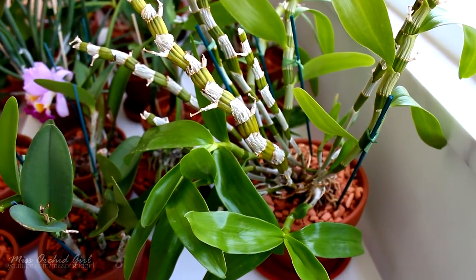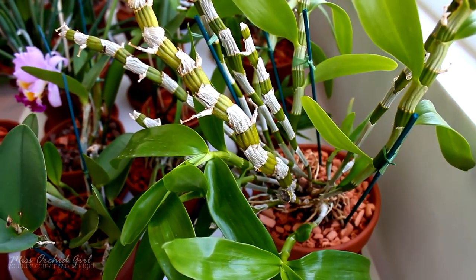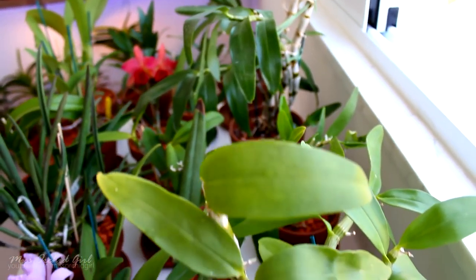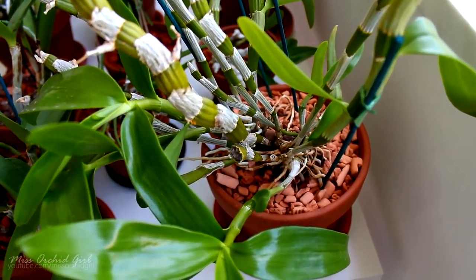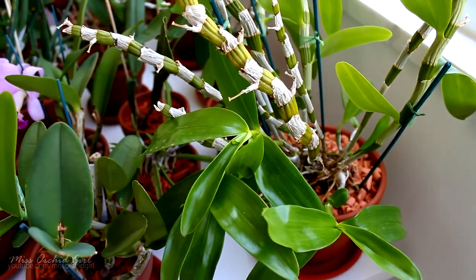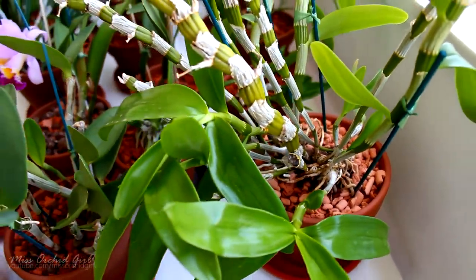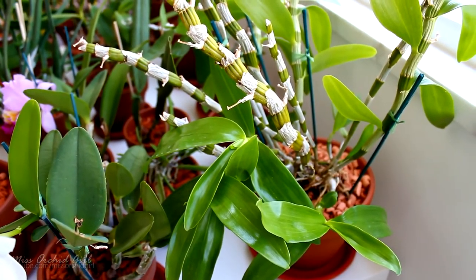Some of you asked about my dendrobium nobles. They are in a mixture of ceramics and LECA — everything is in an inorganic medium, except my pleiones which are terrestrials and I just wanted to try soil. The dendrobium nobles are growing quite okay, getting hydrated, no drama. I think they're actually going to do quite well in this medium. They do require a lot of water, which is why I'm using slightly more ceramics than LECA. They drink a lot of water during the growth season — the nobile and deciduous ones at least.